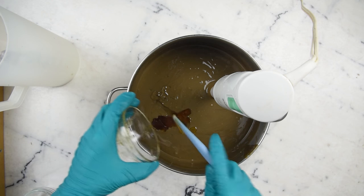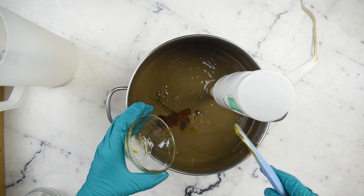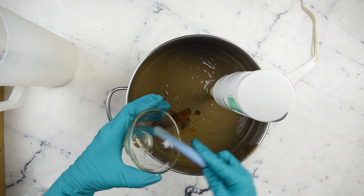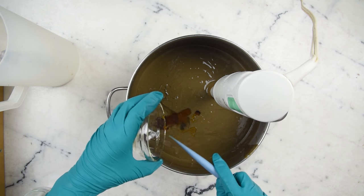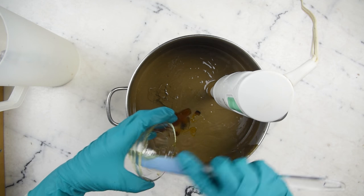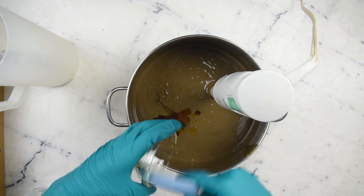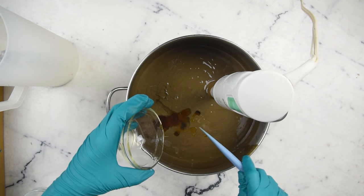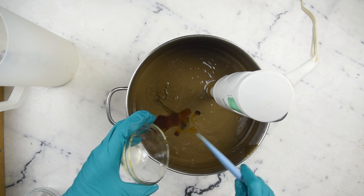Benzoin is very viscous, as you can see. You'll want to put your bottle in a hot water bath so you can actually pour and measure it, and get rid of that orifice reducer that comes in them — those things are useless. They are going to be an orifice eliminator for something as viscous as benzoin.